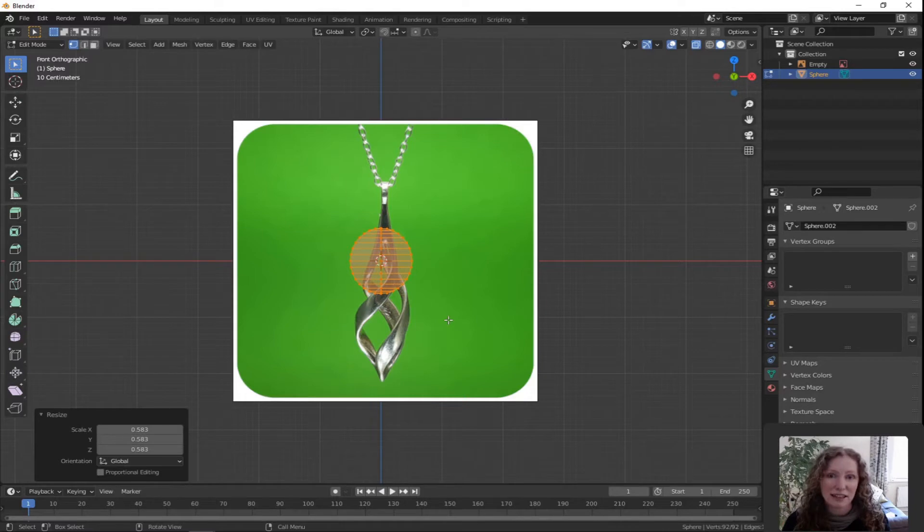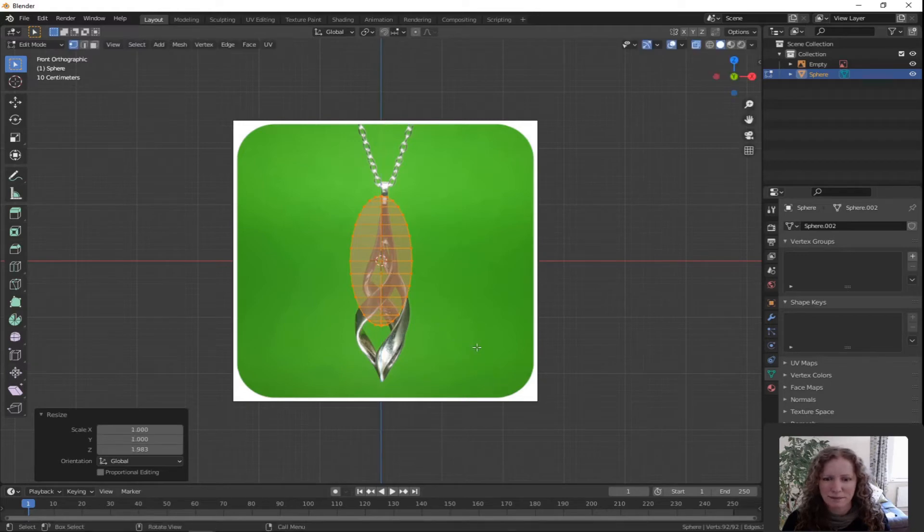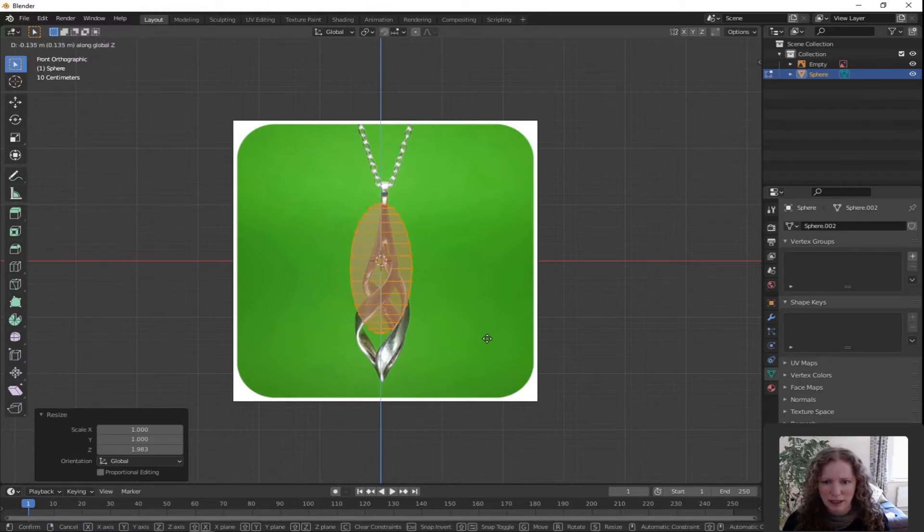Now I'm going to elongate it. Press S for scale, Z for Z direction only and pull away from the center — you'll see it's starting to get longer. I don't want to scale it to the entire length of the original image there, so just left click when it's a little bit shy of the mark. It's also riding a bit high so press G for grab, Z for Z direction only and move it down. Left click to confirm.